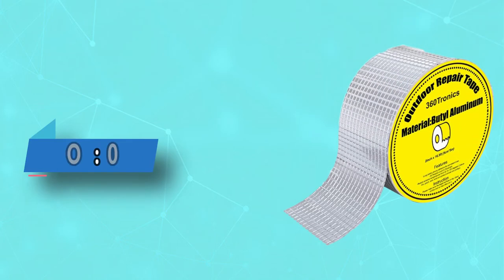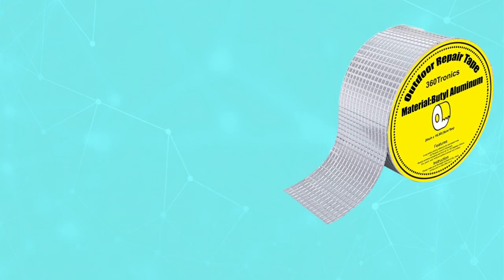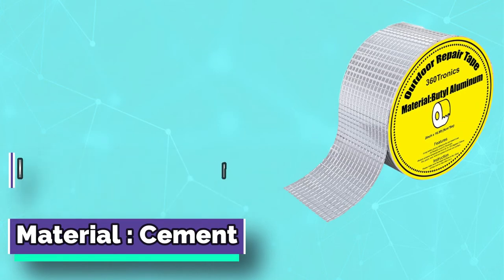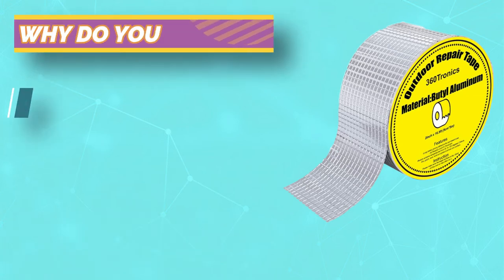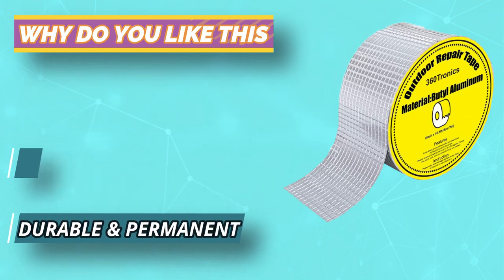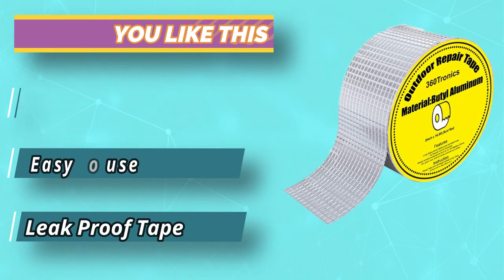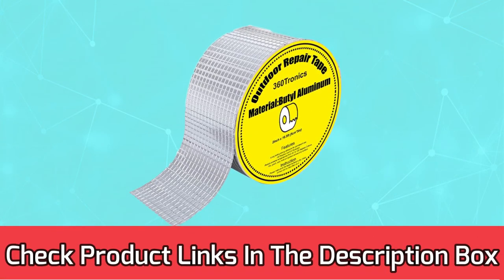Number four: 360 Tronics waterproof tape for leaking pipes. For an effective waterproof solution to a leaking roof, drafty window, or even to patch a sprinkler system, the 360 Tronics waterproof tape is an excellent option that bonds to cement, metal, plastic, and wood. The tape is made with a rubber butyl adhesive and aluminum foil backing, allowing it to form a watertight seal that effectively stops leaks by patching cracks and holes. This waterproof tape boasts a long life. For current prices and discounts, check the links in the description box.